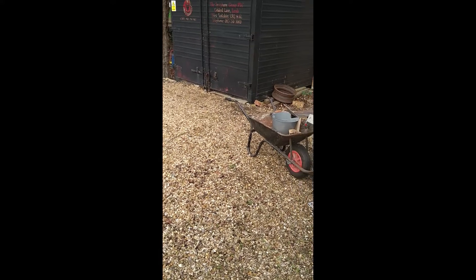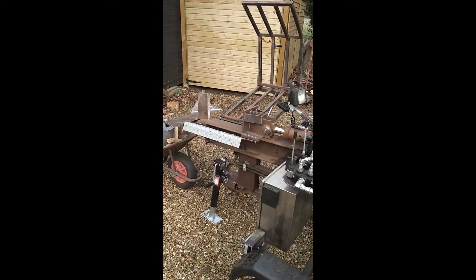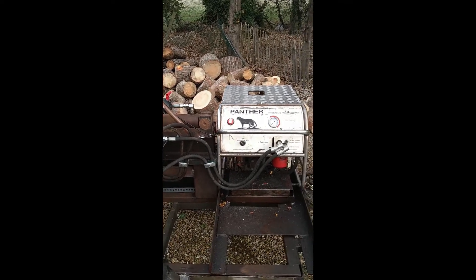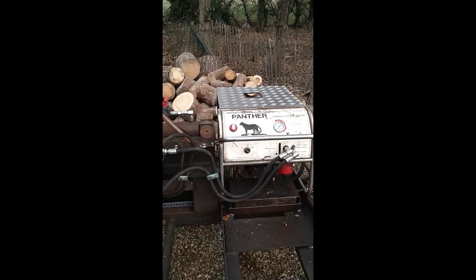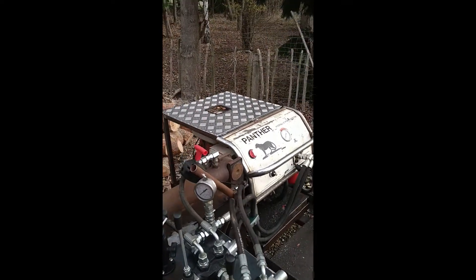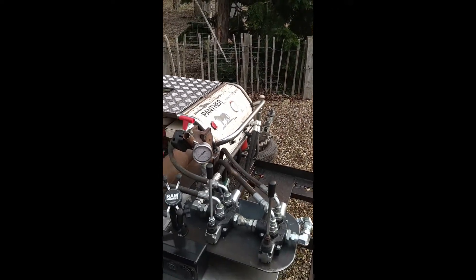Right then, we're on video 2 of the Splitmaster 25T — a homemade log splitter with log lift, voltage check, lights, USB ports and everything, and remote throttle.